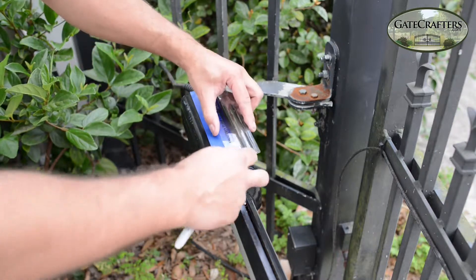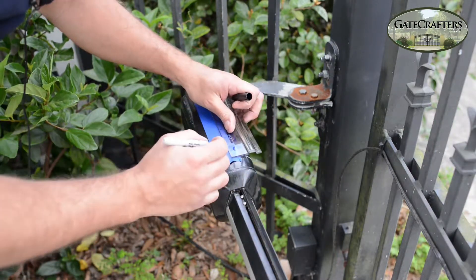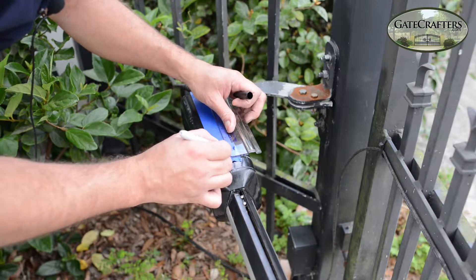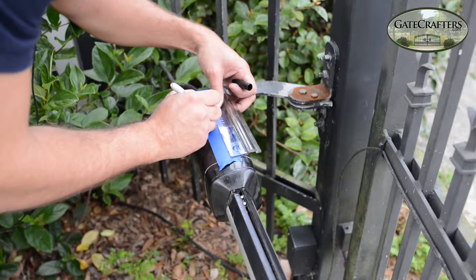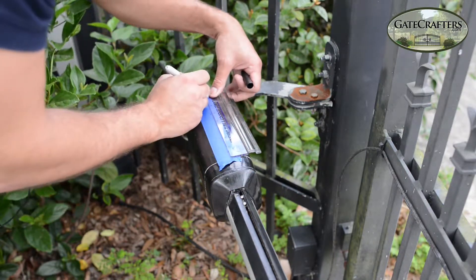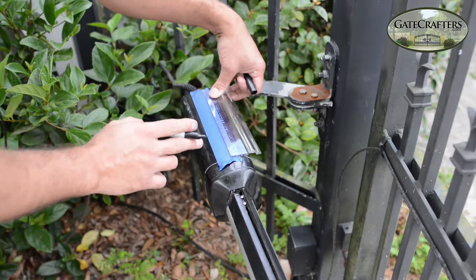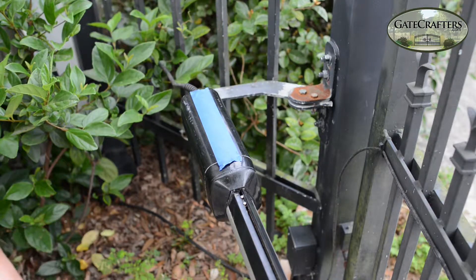Then we're going to take a ruler and measure a half an inch from this junction right here, then 5 inches, and then 8 inches. This is going to guarantee that when you drill the hole through there, it's not going to hit any vital components.